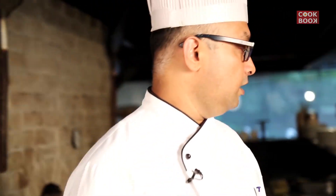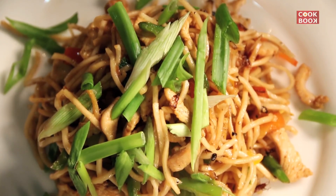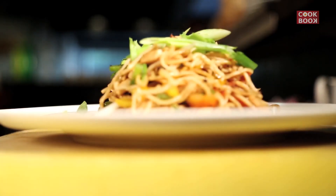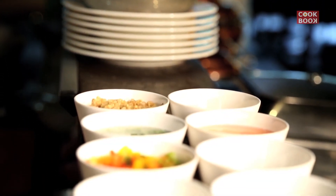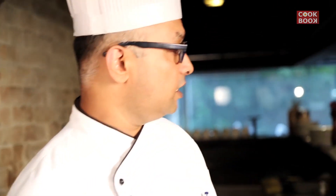Hi everyone, back on your channel again with a wonderful recipe of chicken haka noodles. I'm Chef Yogesh and I'm going to show you how to make simple chicken haka noodles in your kitchen. So let's start with the chicken haka noodles.